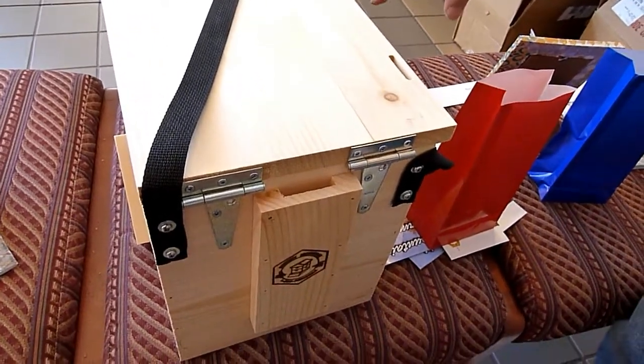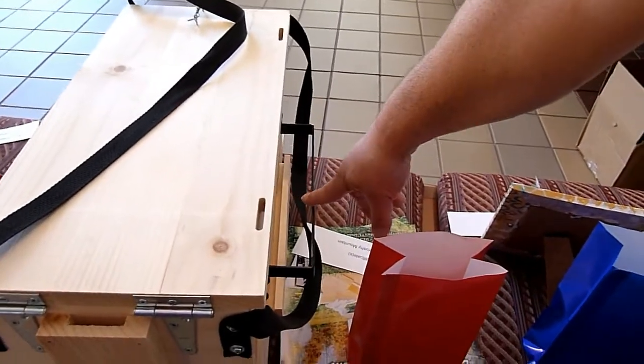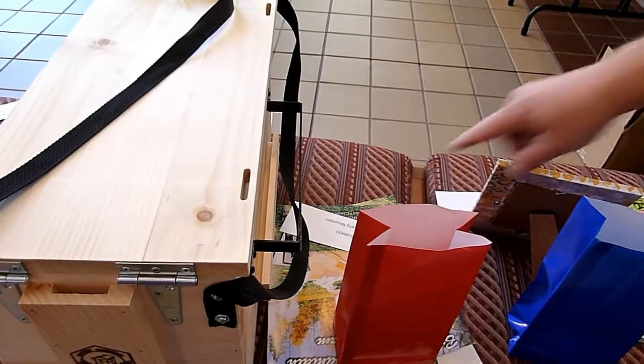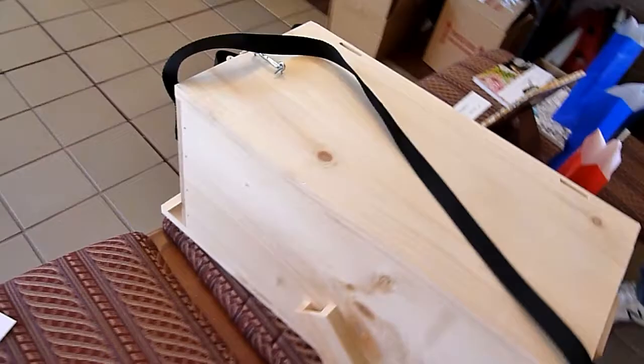I'm not exactly sure what this is for, but you could rest your smoker on here. Yeah, most likely. And I'm sure something probably slots in there. It's a fascinating box.